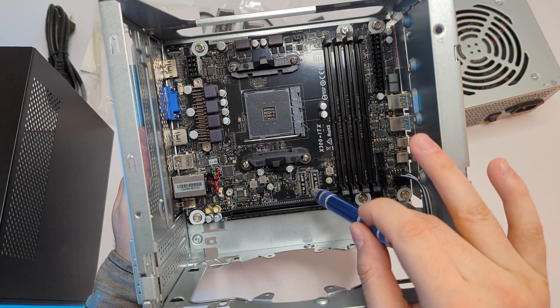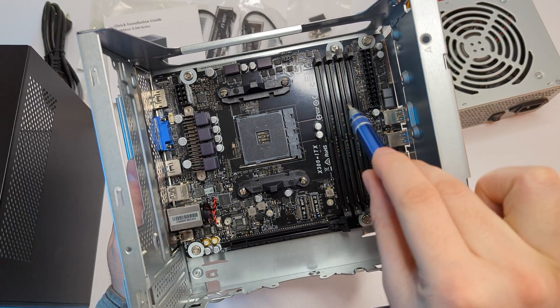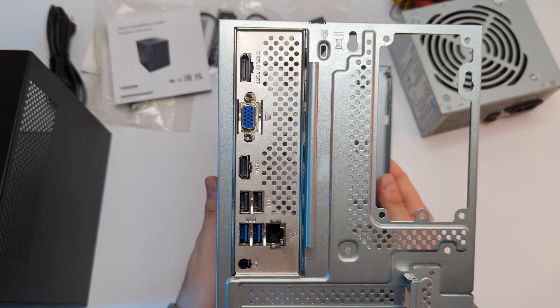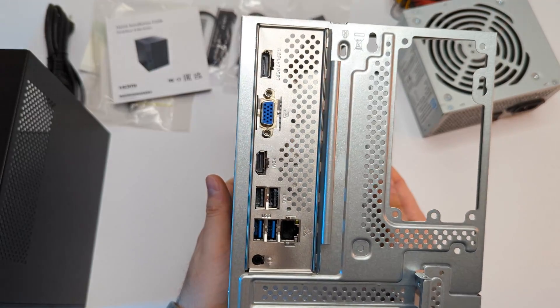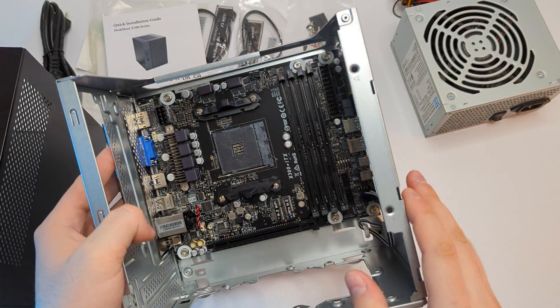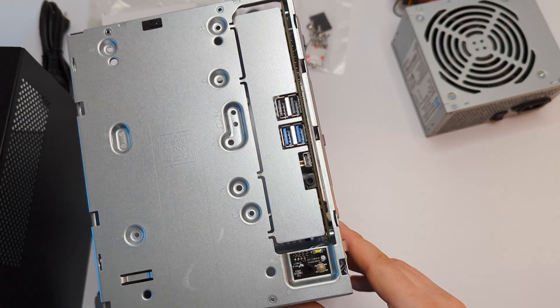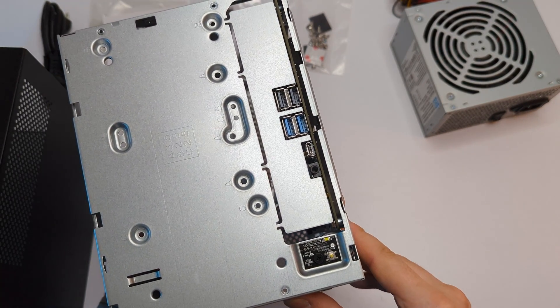It has an M.2 slot for Wi-Fi, an M.2 Gen 3 slot for storage, a PCIe Express Gen 3 slot, and 4 RAM slots. On the back we have display, HDMI and VGA ports, along with 4 USB, Ethernet and audio ports. On the front it has a power button with indication, another 4 USBs, one Type-C and an audio port.